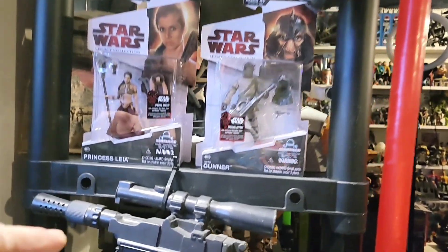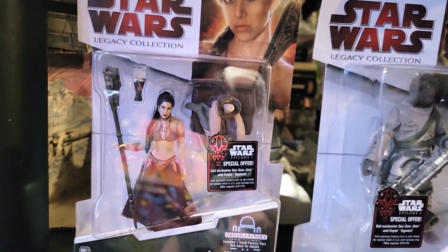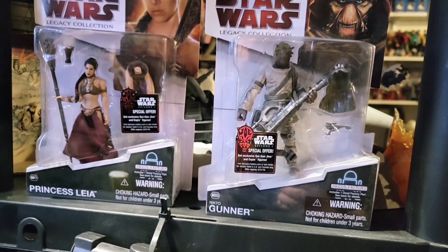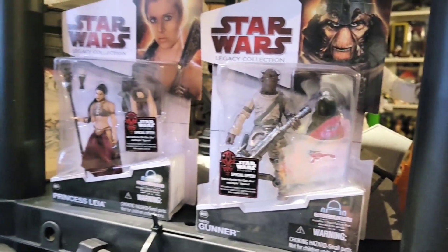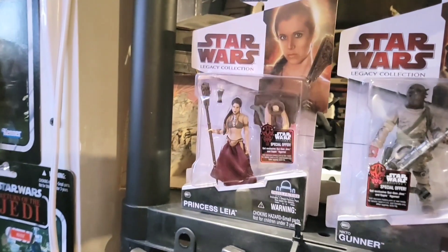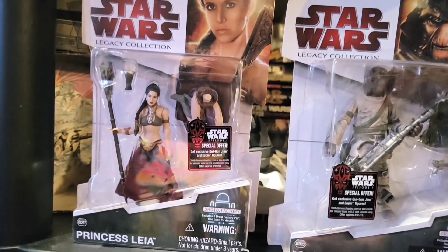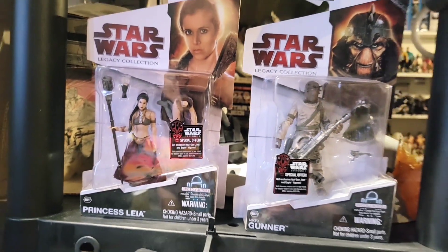But before we do all that, let's just take a look at these two figures. Here we have Princess Leia in a slave outfit and a Nikto Gunner. I do have some skiffs over there and figured he would look cool on the skiff, but this is a hard figure to find on card, so he might stay on the card. In my opinion, this is the best Princess Leia figure because she comes with a seated lower half that you can detach - you can swap both lower halves, so you could have her sitting with Jabba or standing next to Jabba as she strangles him.